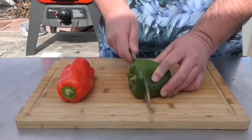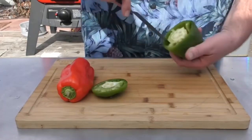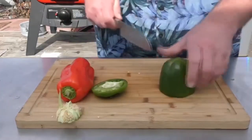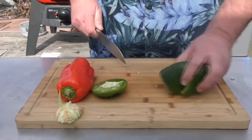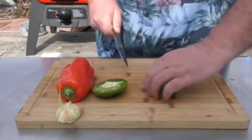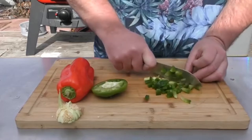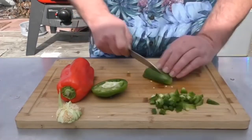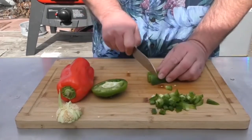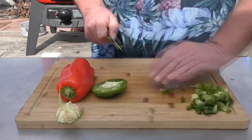We start with our green pepper. I'm just going to hollow the inside of it out, quarter it. We're not going to use the whole thing — I'm actually going to use about half. Cut it up real thin. Do another one. It's just about perfect. Put that off to the side.